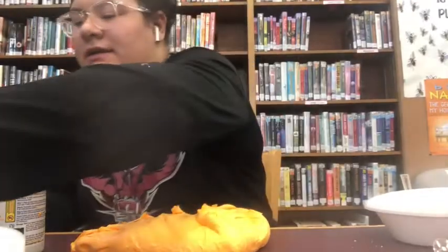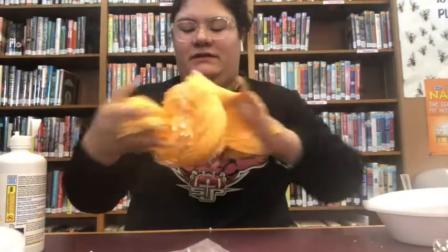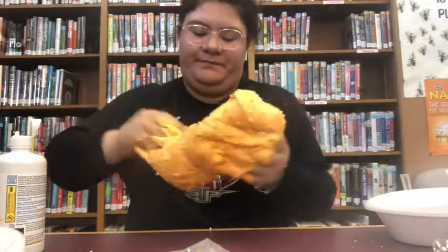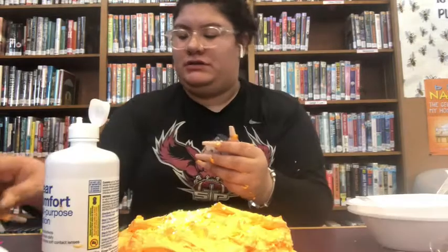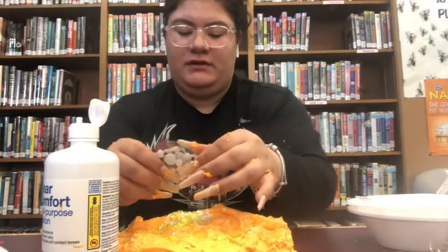So what I'm going to do now is add these little cyber foam pieces and mix them in. And now I'm just going to put in these googly eyes along with the yellow sparkles.